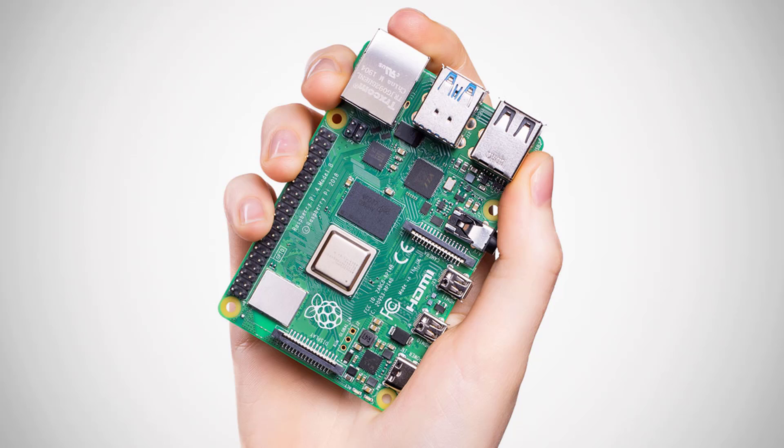Welcome to Gamecube for Life. My name is Dean and today I'm going to be showing you my Raspberry Pi 4 NES build.